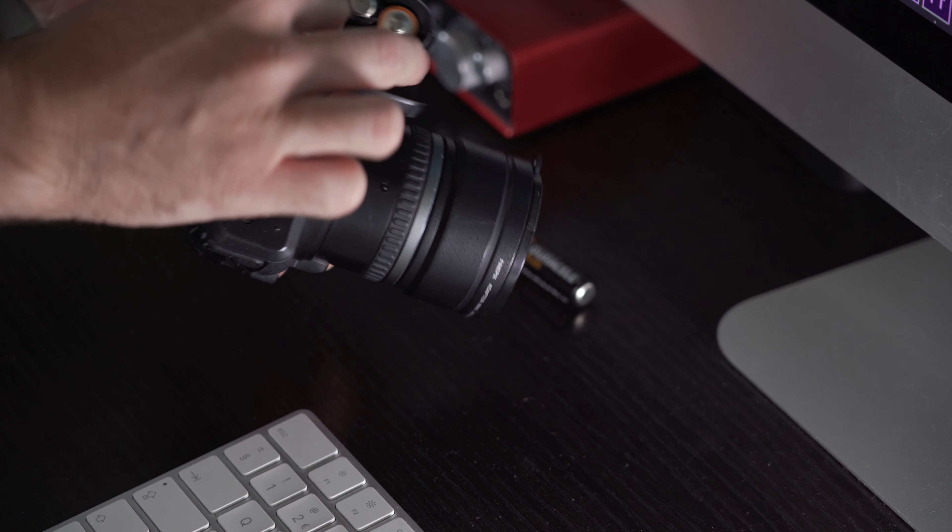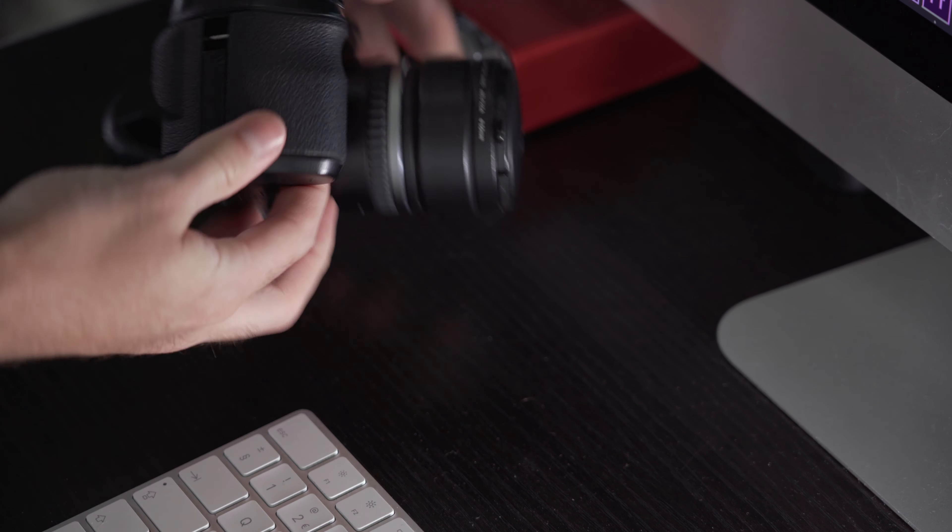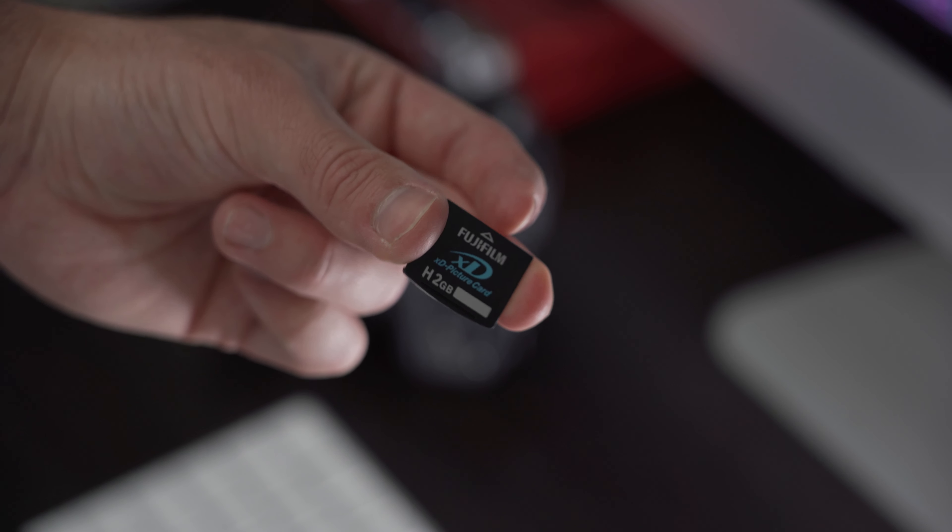Speaking of unique, this camera is powered by four double-A batteries. Maybe I'm just being ignorant, but I really did not expect a camera to be powered by standard household batteries. The memory card is also only two gigabytes — I've not come anywhere near close to filling it at all. I could barely get three or four minutes of 4K footage off the A7 III with that kind of space.